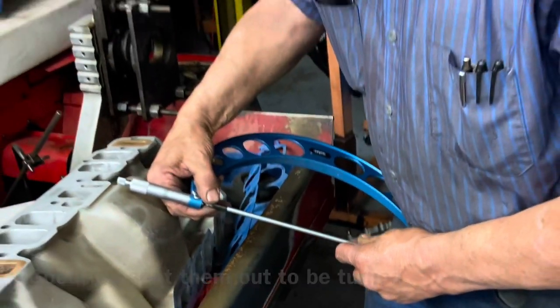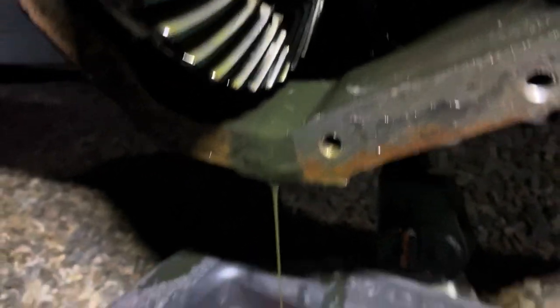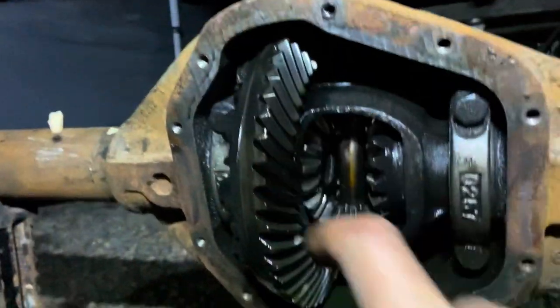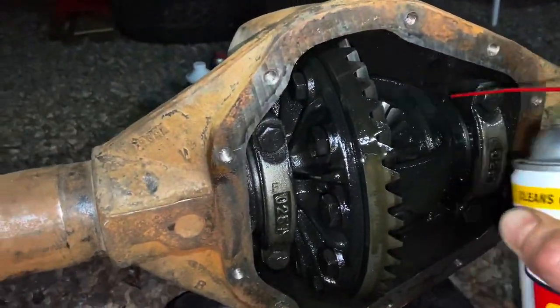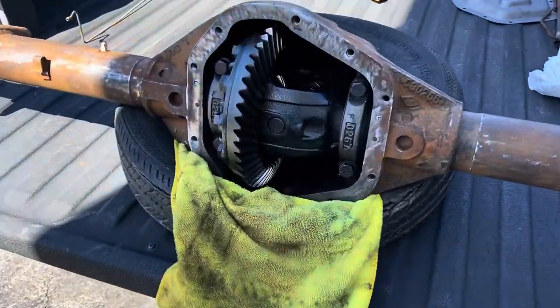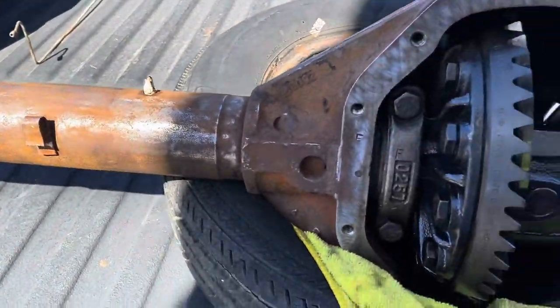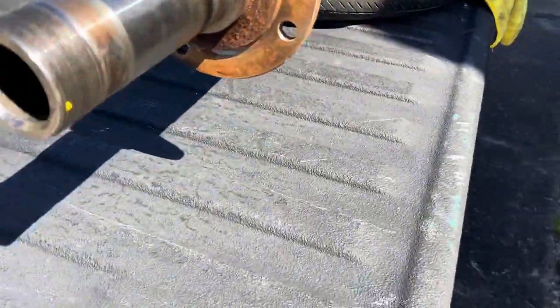I'm draining out the remaining gear oil from the axle — not terrible but there's some old and some newer oil in there. I'll let this completely drain and spray the heck out of it with carb cleaner tomorrow. We're going to bust loose and get this thing fully torn down because I saw some junk inside the axle tube, so we may as well replace our carrier bearings too.